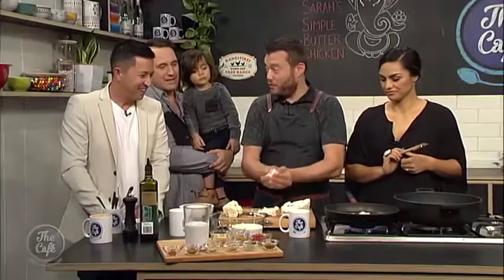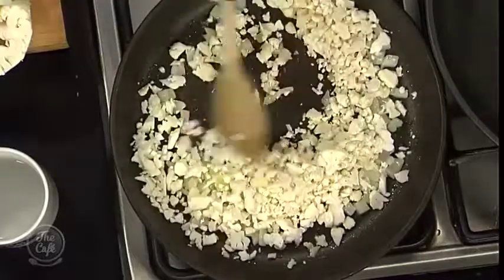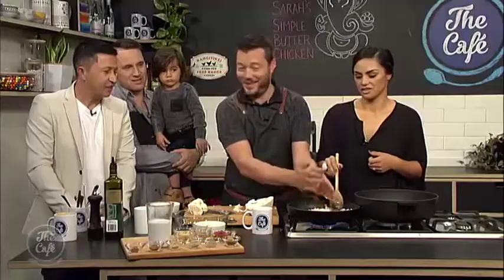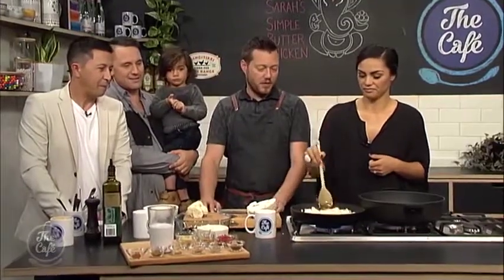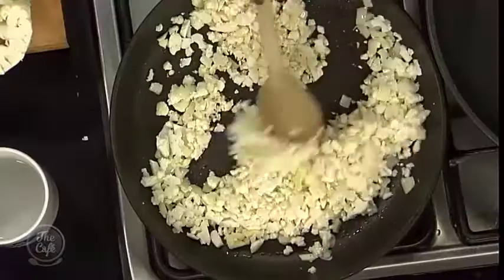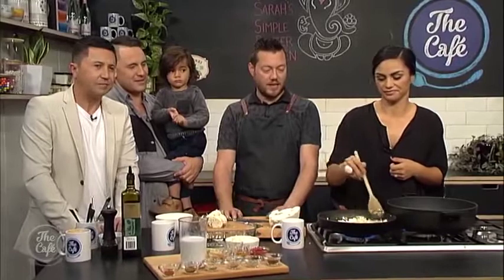So we're just going to sweat some onions and garlic down, just to soften them, and then we're going to put the cauliflower in. Just saute it for about five to six minutes, get a little bit of colour on there, salt and pepper, and that's job done. Really fast, tasty, and a great alternative to rice — not as heavy, so it lightens up the meal.